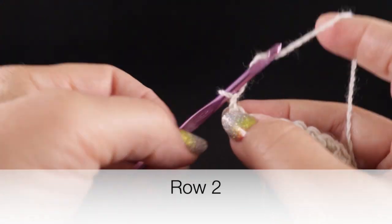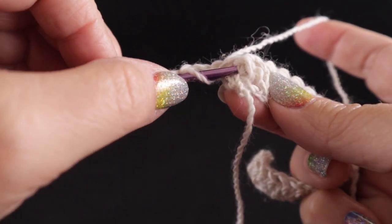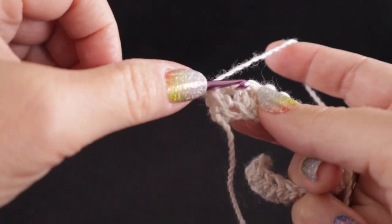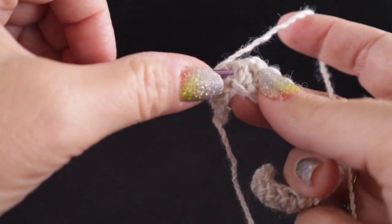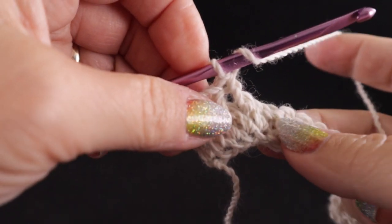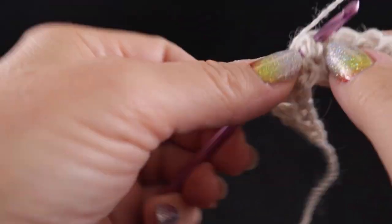Once you complete row one, turn and begin row two with a chain two. We are going to work the foundation for our cable — skip the first stitch and work a front post double crochet around each of the next four stitches. This is definitely a wider cable than I usually crochet. After those four stitches, we're going to work a half double crochet in the top loops of the next stitch.